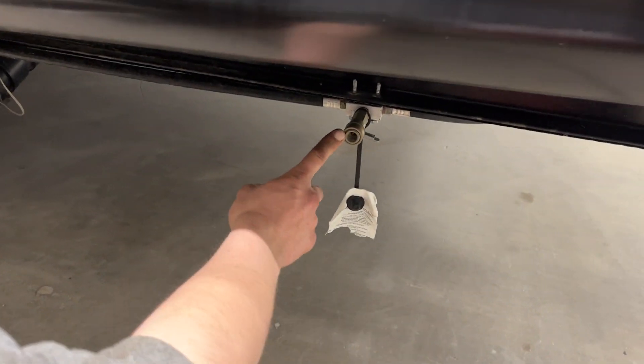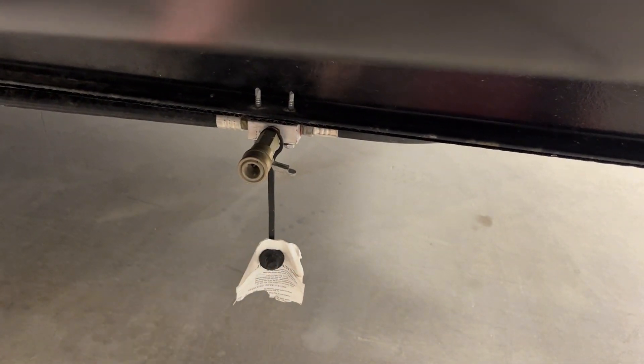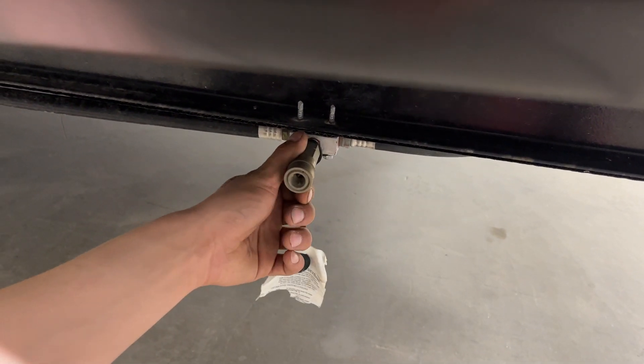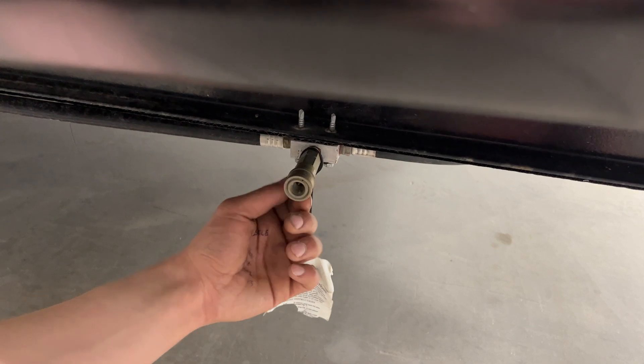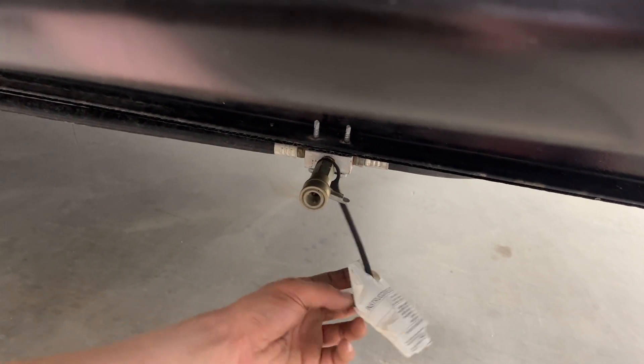Step forward and you have a propane quick connect line. You're just taking your quick connect line, attach it into there, get that collar pushed back, it'll pop forward and lock into place. There's a valve in the bottom — you open that up and it allows the flow of propane. With that valve open, you cannot undo that quick collar, so it's just an added safety. And then, of course, just a little dust cap here.